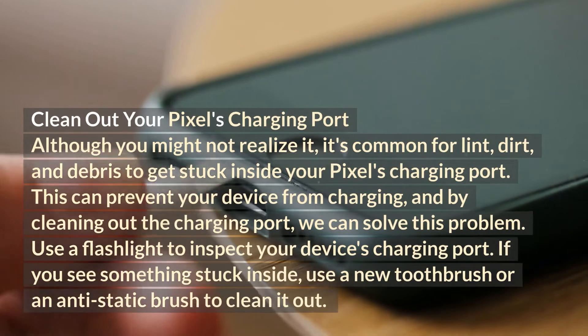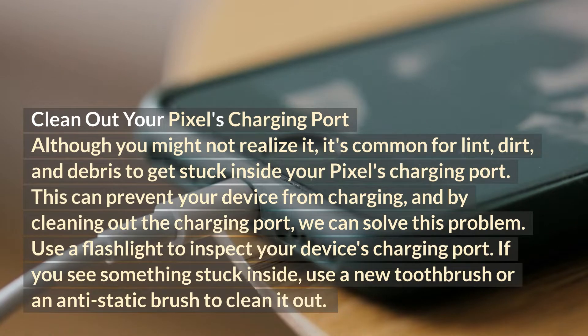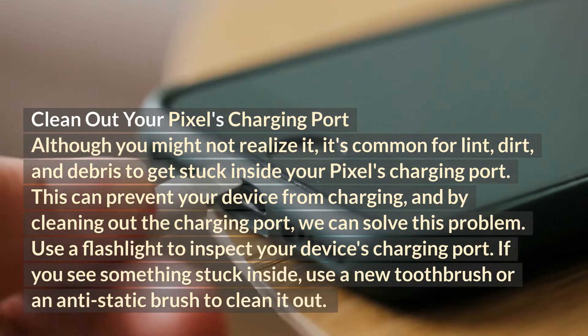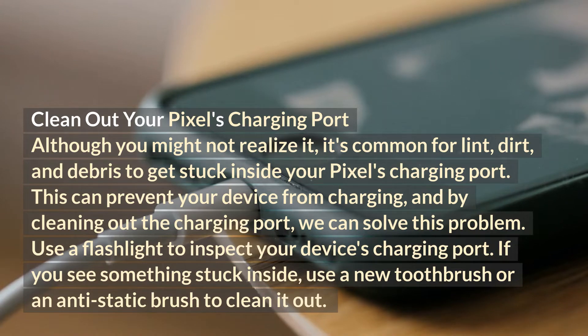Clean out your Pixel's charging port. Although you might not realize it, it's common for lint, dirt, and debris to get stuck inside your Pixel's charging port. This can prevent your device from charging, and by cleaning out the charging port, we can solve this problem. Use a flashlight to inspect your device's charging port. If you see something stuck inside, use a new toothbrush or an anti-static brush to clean it out.